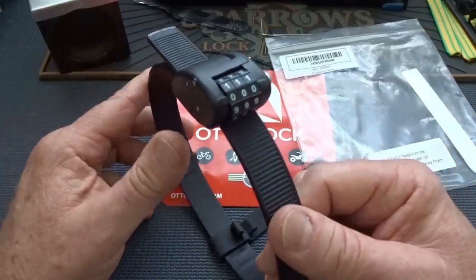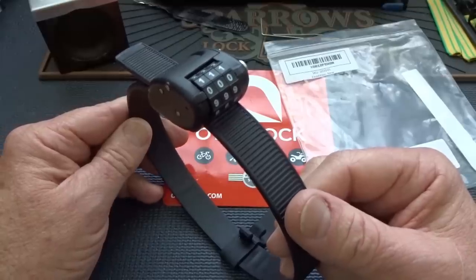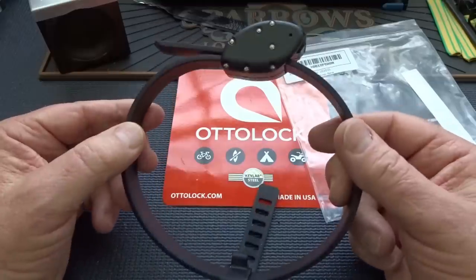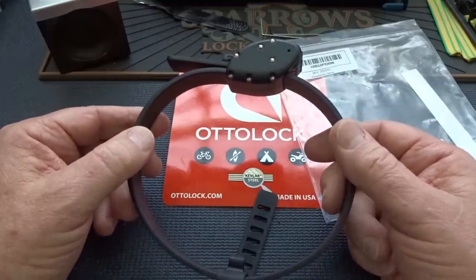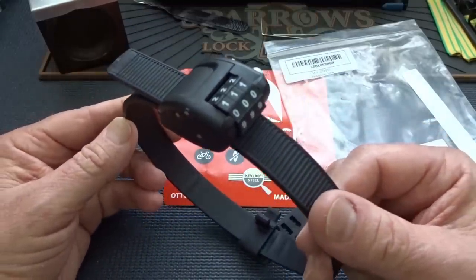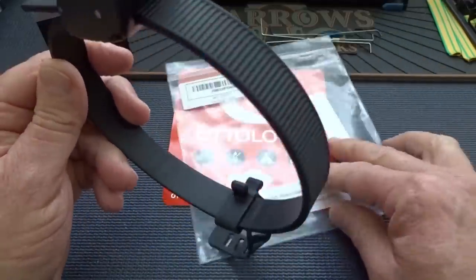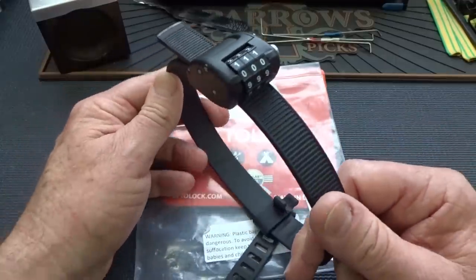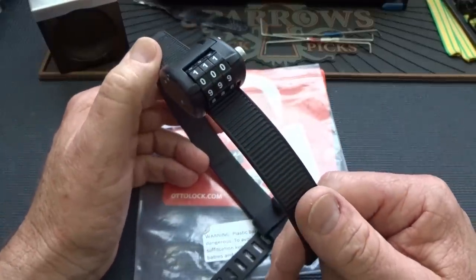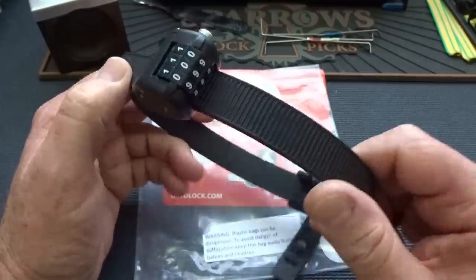55 bucks. I have Amazon Prime so there was no shipping. Unfortunately the first one I got was defective, so I returned it and they gave me number two — also defective. I returned it and they gave me this third one. At this point I've got almost as much in return postage as the initial purchase price, so rather than return this one, which I also believe is defective, that's why I said 'take a look at' rather than 'review.'